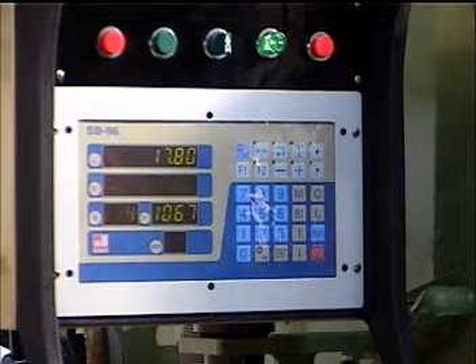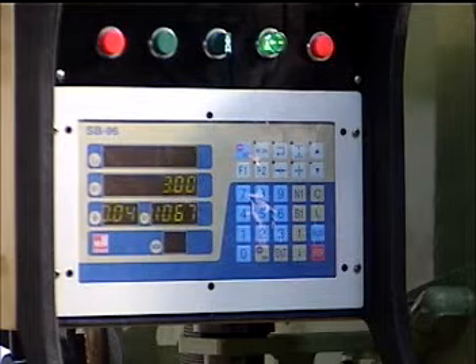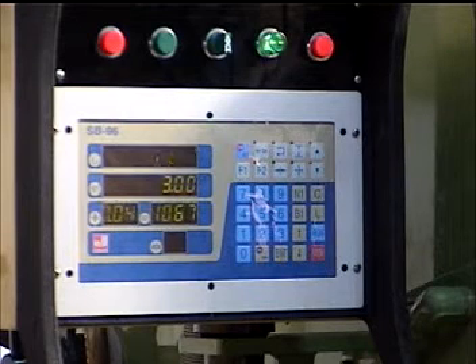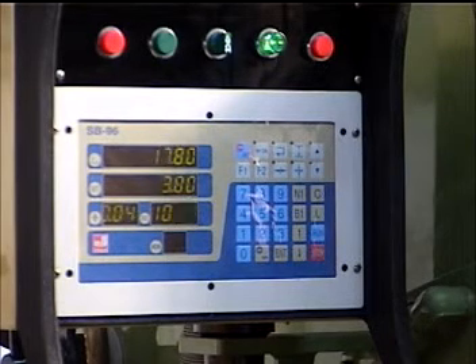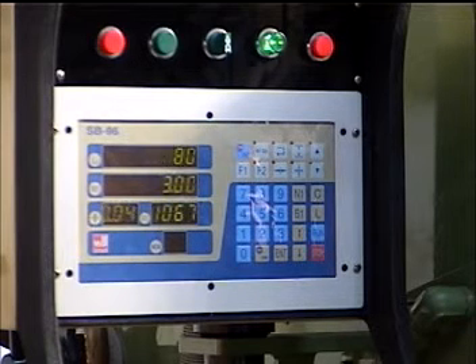The NC control is programmable — you can put in your back gauge dimension and a retract if desired. You can also use the electronic parts counter: set it up for 10 parts and it will automatically shut off after 10 parts.